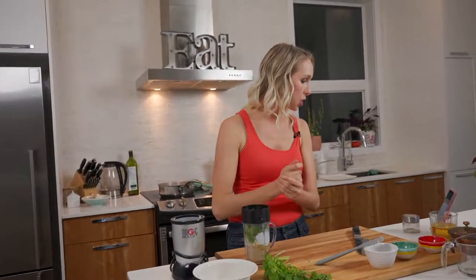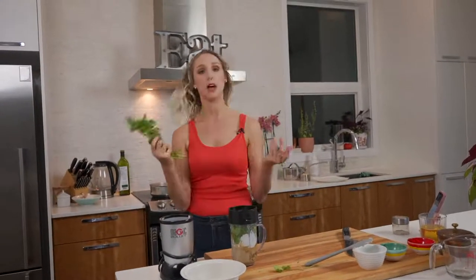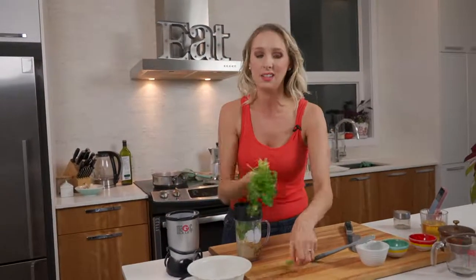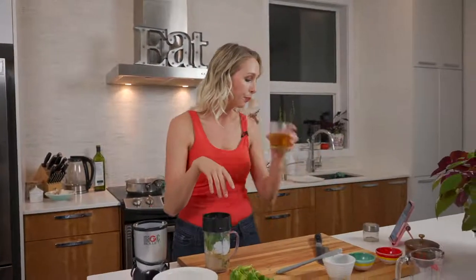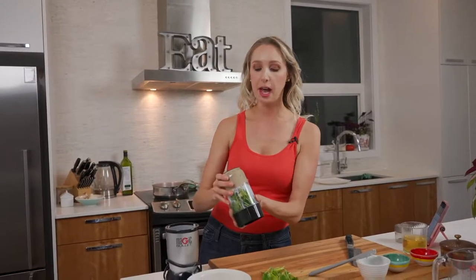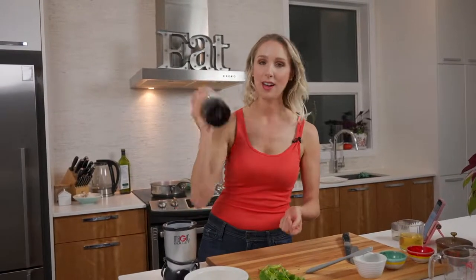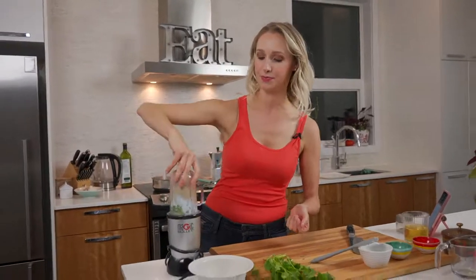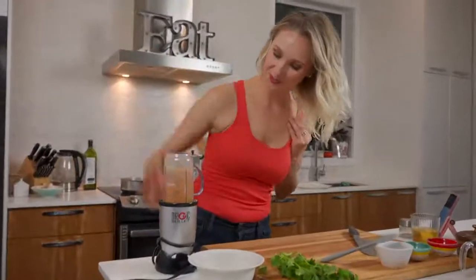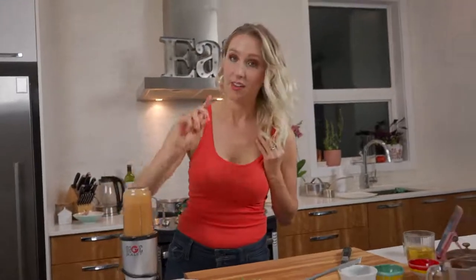You can sub cilantro — Ron, you can sub parsley if you want. You don't even need the cilantro if you don't want. It's completely up to you. Monitor the heat in your pan — if you see things happening too quickly, lower your heat. I love the magic bullet. Here we go — I want this to be completely smooth, so keep going.